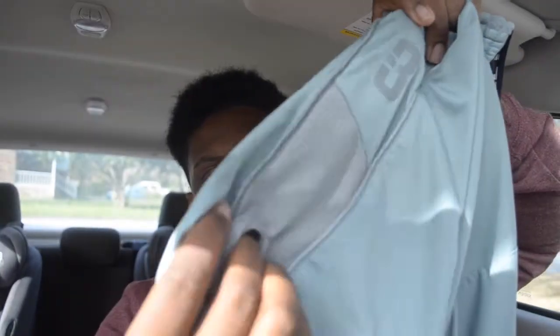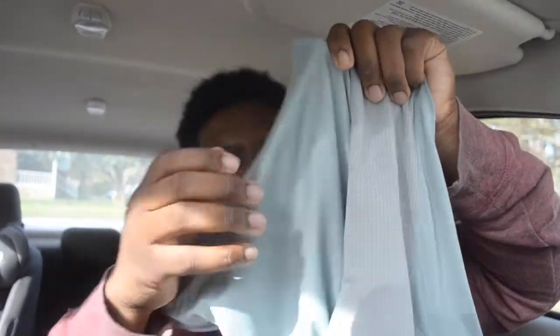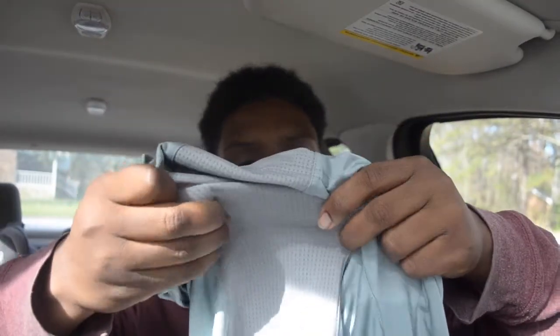They come with a drawstring which I've honestly never had to use at all. I just love these shorts. They're lightweight, they're cut above the knee — which is the way shorts are going now and I like that — and they have ventilated areas here and in the between-leg region for mobility and airflow.